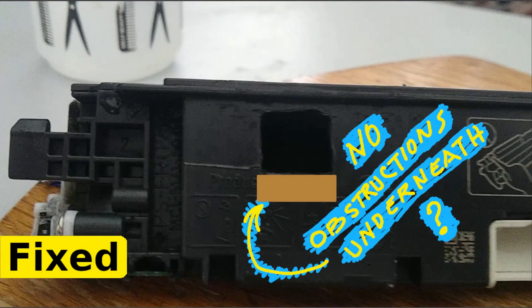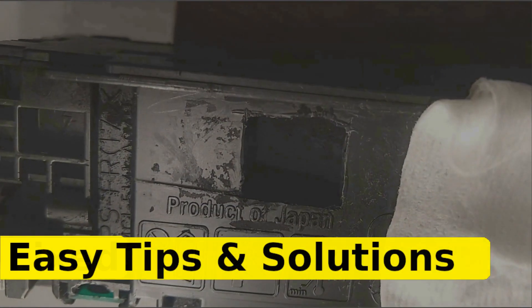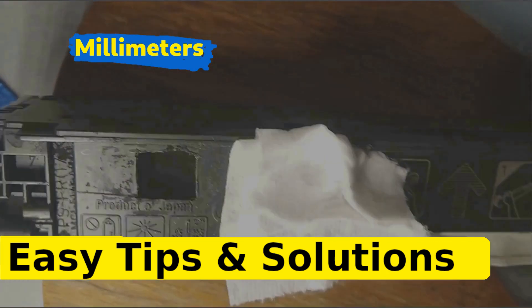This depends on whether there is enough material there to be cut from the bottom. This way, the port size is going to remain the same — it's just going to be lowered a couple of centimeters.